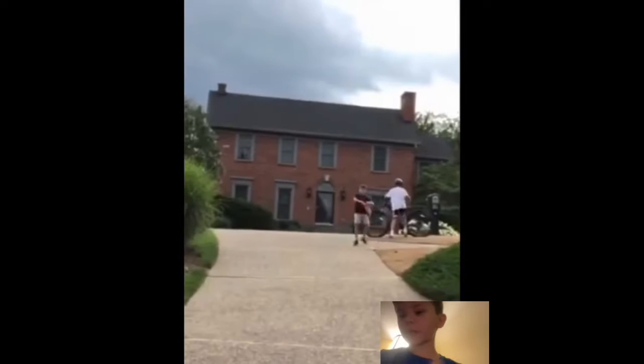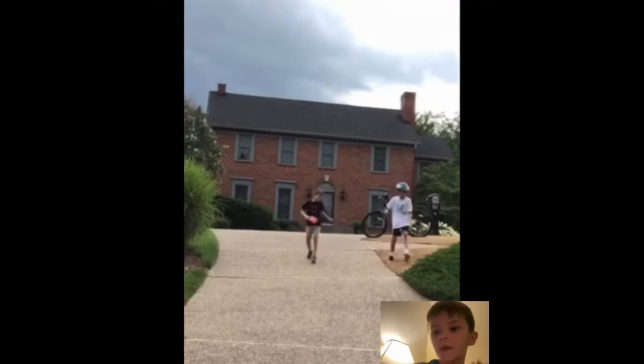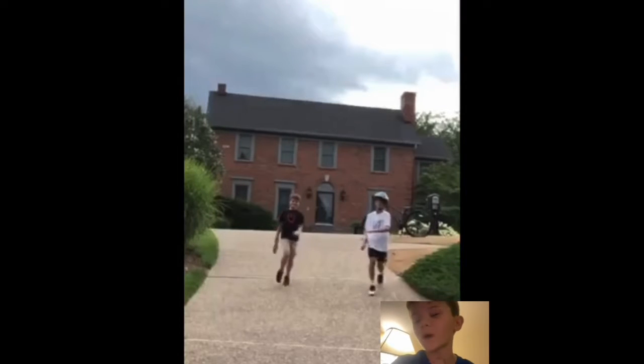Hi guys, welcome back to your blue dress case. Today I'm gonna be reacting to my video that I did with my cousin's Nerf battle one. So let's get started.